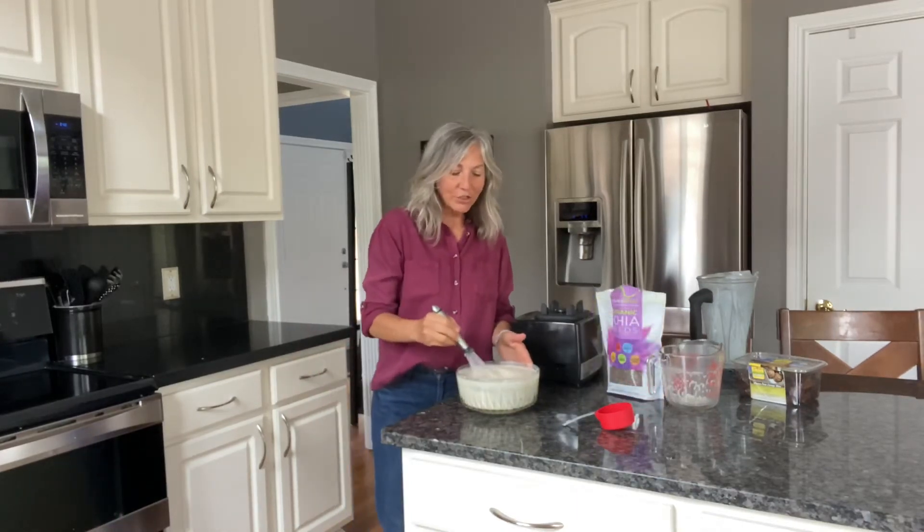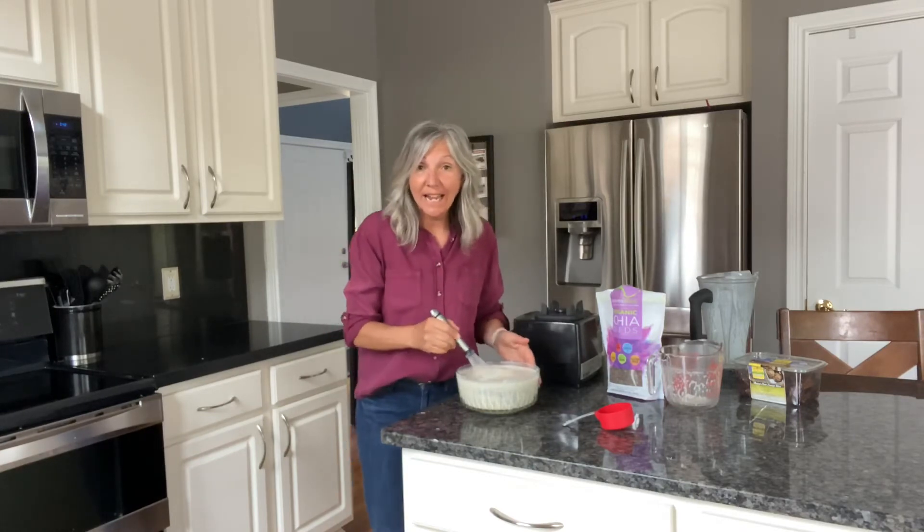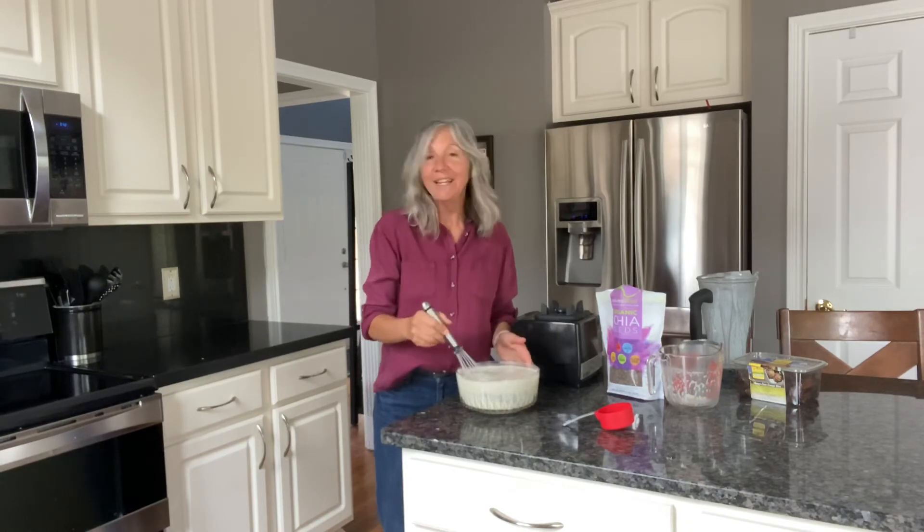Once I get this all stirred up, I will cover it and put it in the refrigerator for an hour, then I will whisk it again, and then it will be ready to separate into cups for eating.